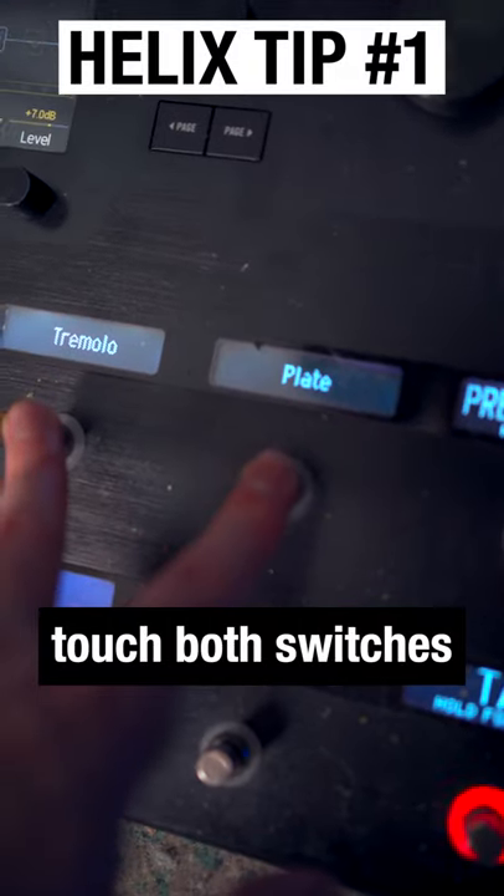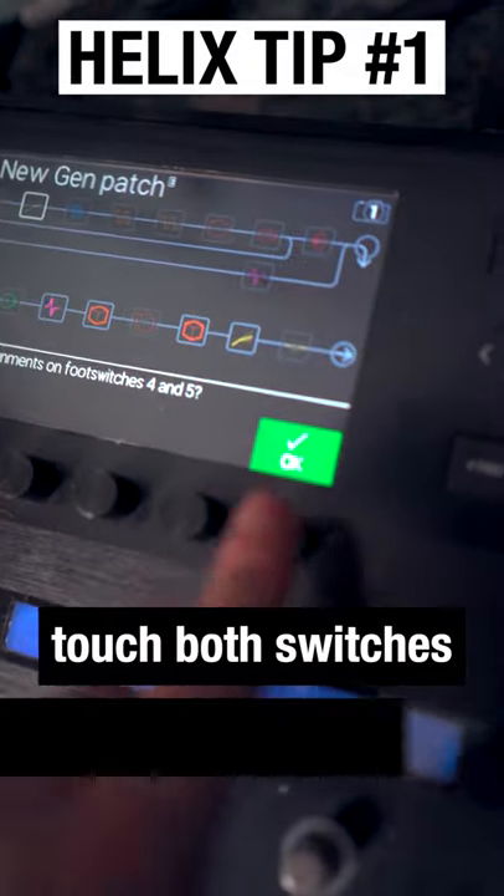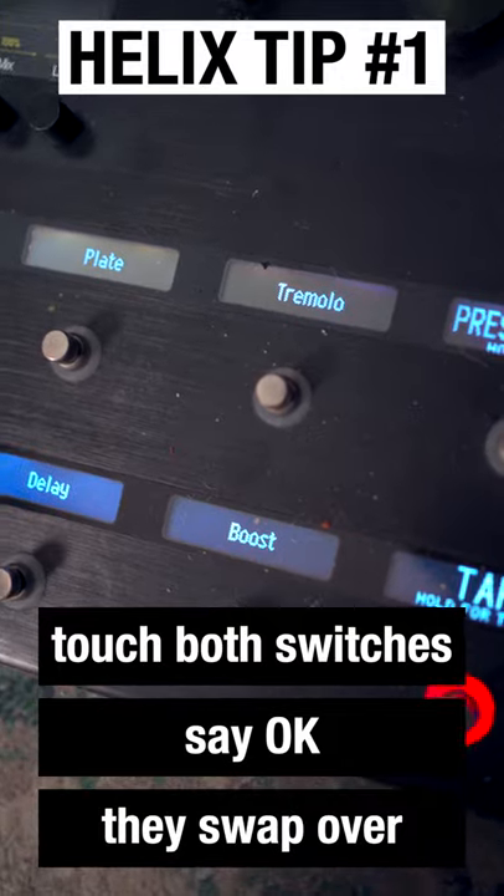What you do is touch each of the switches. It'll ask you if you want to switch them. You say okay, and now they've changed their order.